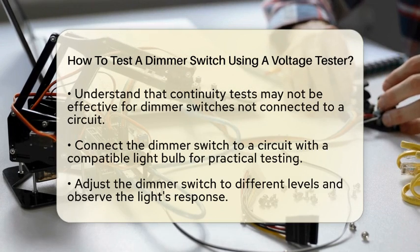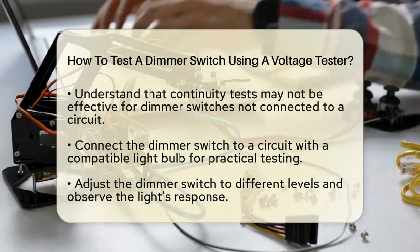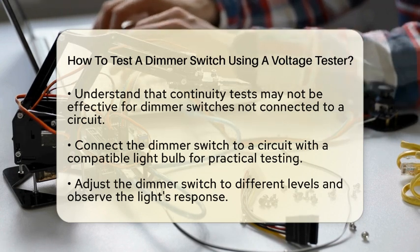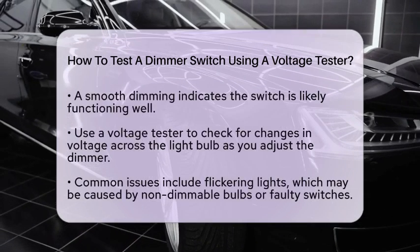Next, let's talk about the continuity test. While a multimeter can test continuity, it is not the best method for a dimmer switch when it is not connected to a circuit. Dimmer switches often include components like potentiometers that regulate voltage, making continuity tests a bit more complicated.